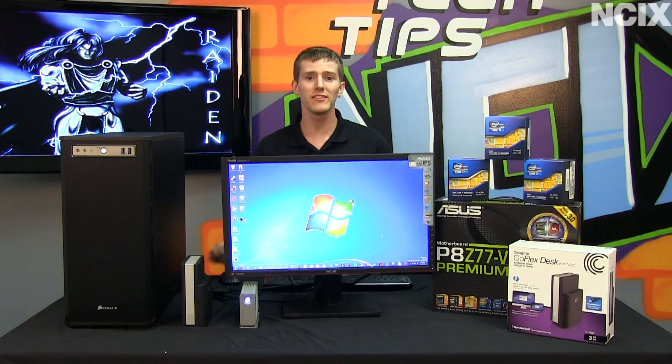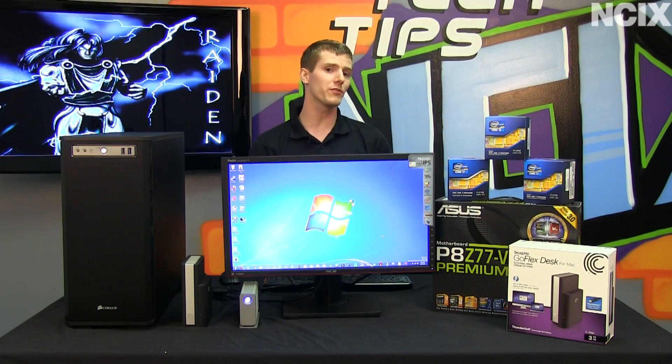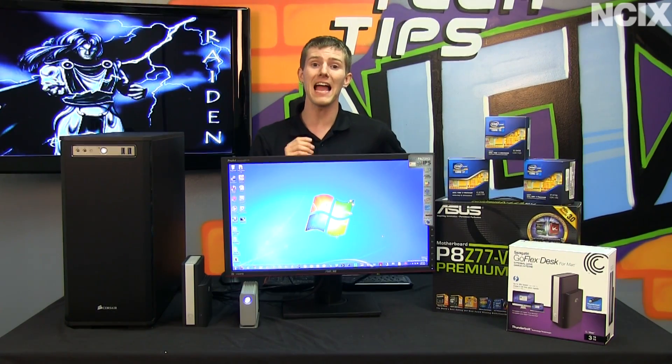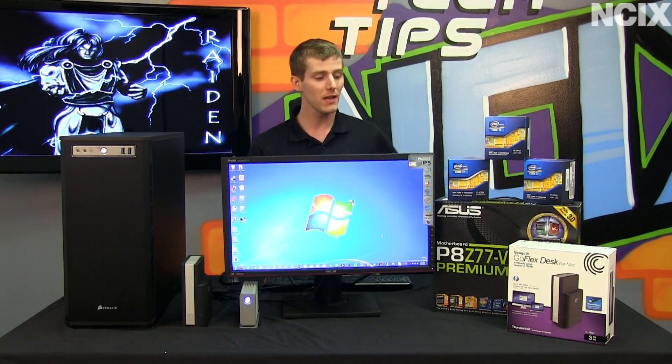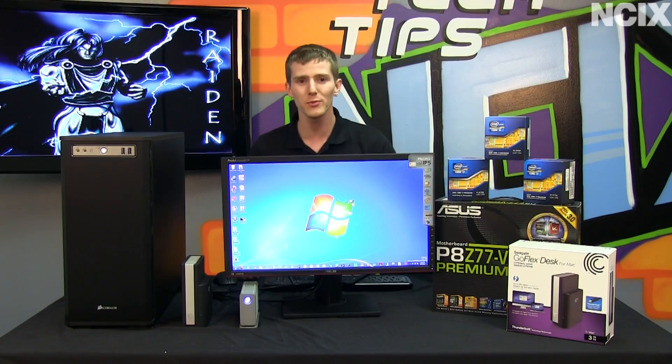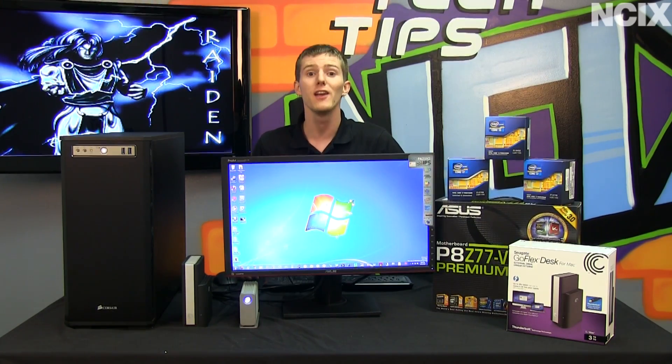Welcome to NCIX Tech Tips. Today's episode is all about Thunderbolt. Thunderbolt was first introduced by Intel a few years ago, called Lightpeak as the codename. It made its debut on the Apple platform; however, with the introduction of the P8Z77V Premium from ASUS, Thunderbolt has made its way now to the PC. We're going to tell you everything you need to know about how to use Thunderbolt on your computer, as well as what the advantages are.